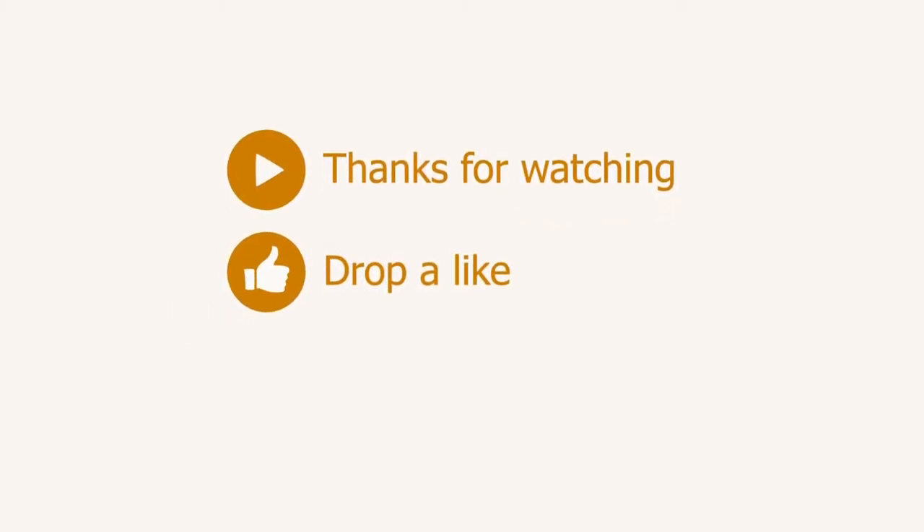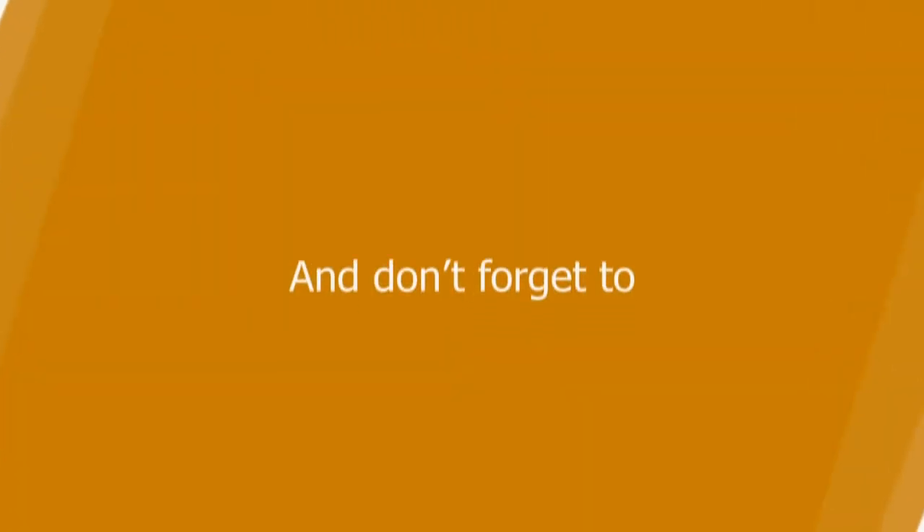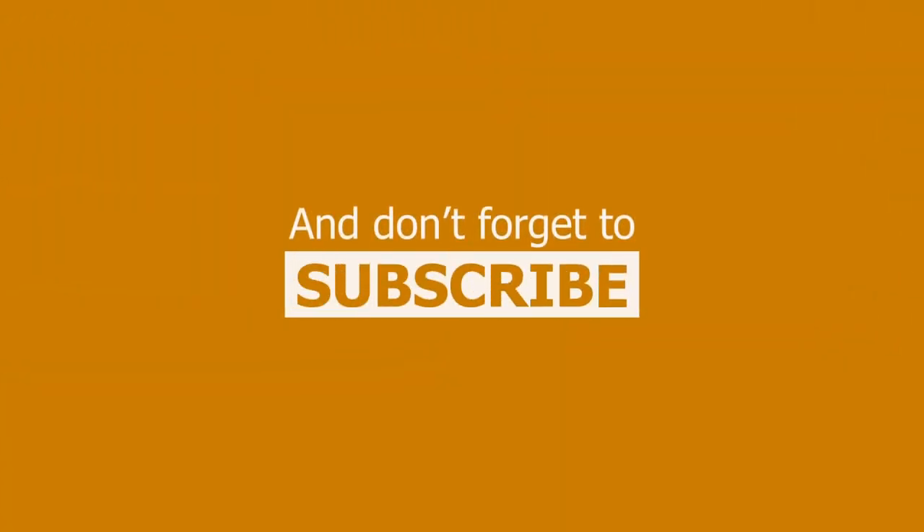Thanks for tuning in, thanks for watching this episode of Unboxed Warehouse. Make sure you subscribe and make sure you hit that little bell icon so that you can see what we open next. Unboxed Warehouse.